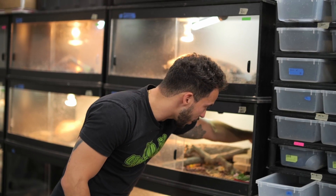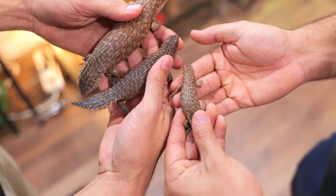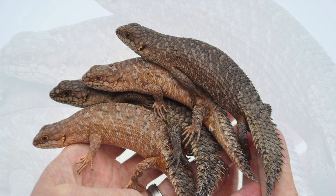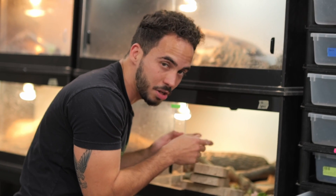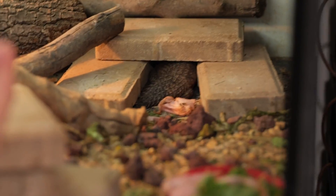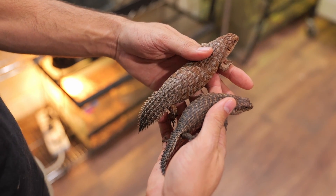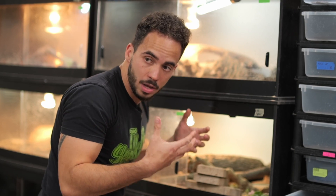One of the most unique features of Gidgee Skinks is that they actually live in family groups. When they have babies, we leave the babies in there with the parents for a long time — basically up until we have to ship them. You can see the mom literally cuddling with the baby right there. Most lizard species will lay eggs or give live birth and then just forget about their offspring, but Gidgee Skinks are live bearers and they stick around with the parents. It's super unique, unlike anything else in the lizard world.